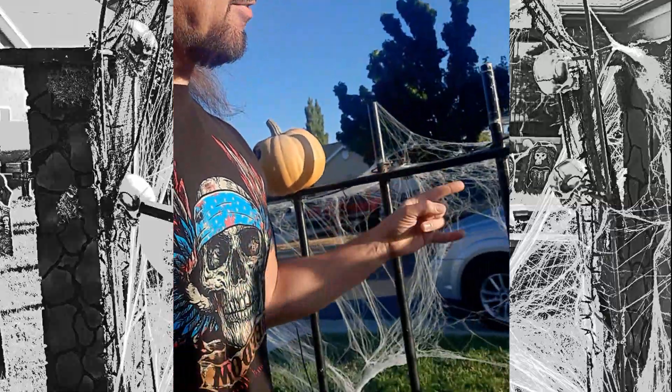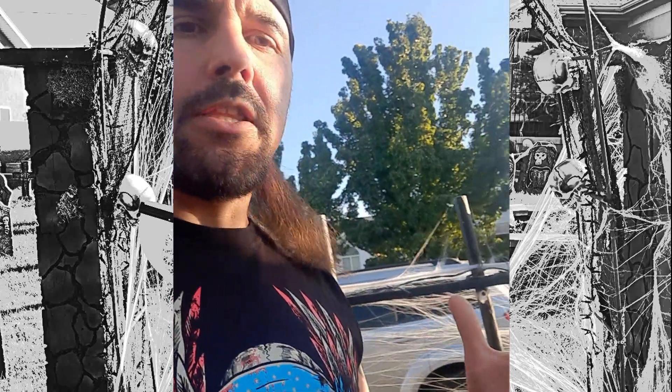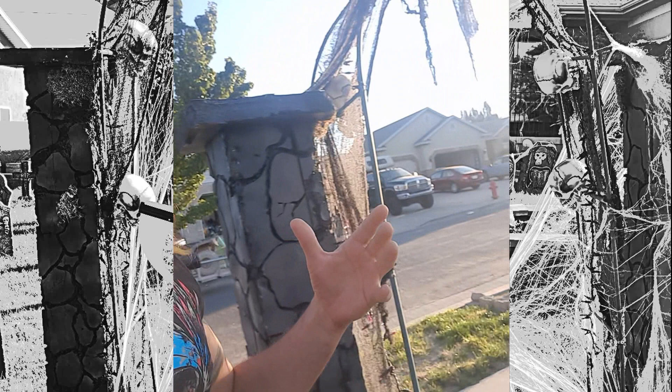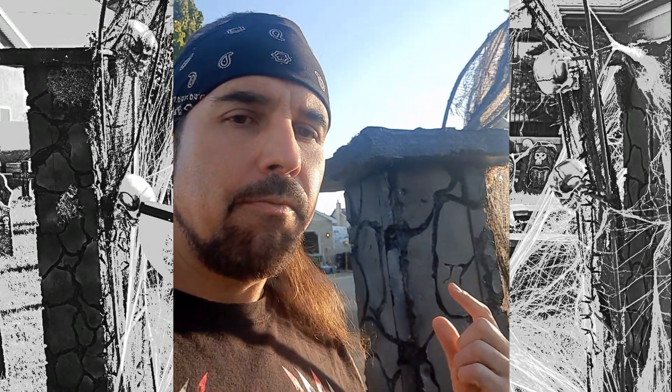Hey, what's up! Since adding the fence to my Halloween decor, it's really upped my Halloween game. Over the years I've added a little bit more here and there — the pumpkins for the light show, these really killer archways to bring them in one way and have them go out another for an entrance and an exit. And I also put together these pillars, which really gave it a sweet finishing touch.